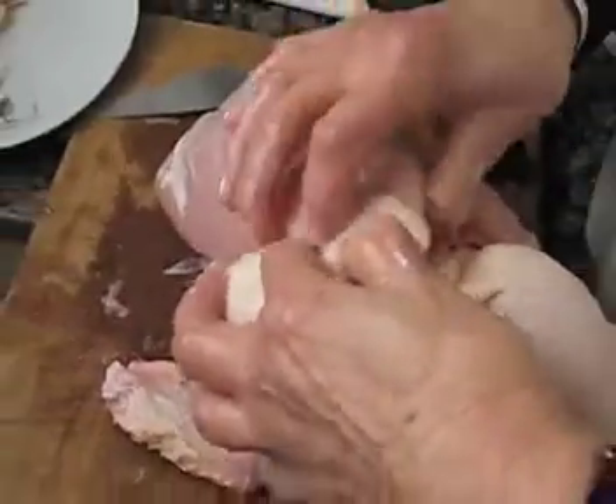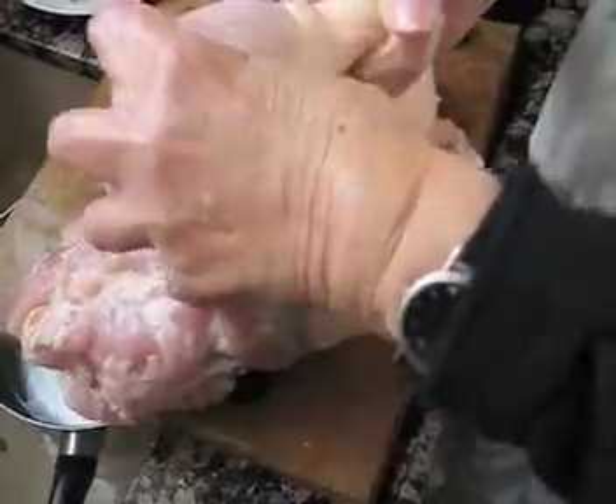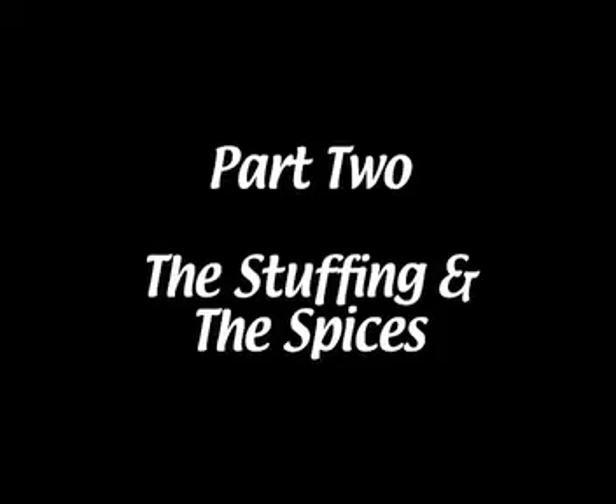I continue until I get to the legs. The legs are easier — each leg I take in one go, just like that. I slide it a little bit with the knife and then I just pull it.